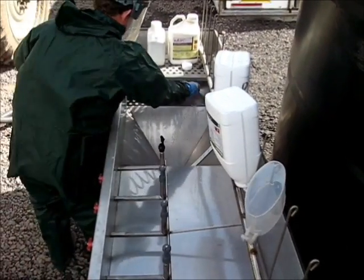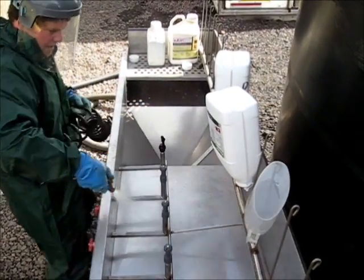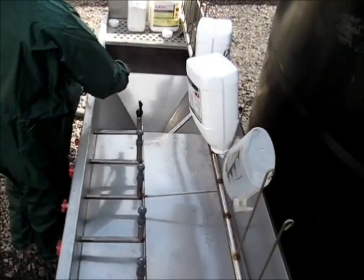Here the operator is washing down the unit. Depending on what chemicals are being used in each mix, on some occasions a brush and or all clear may be used.